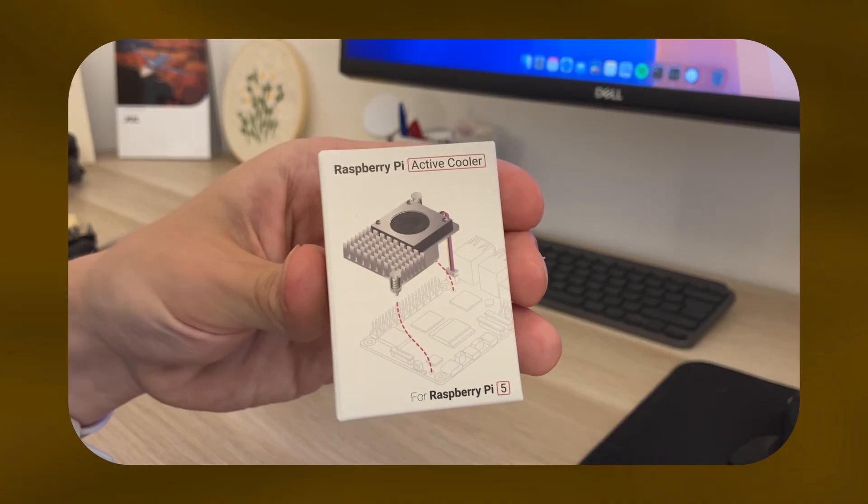I've been rocking this passive cooler for far too long and I think it's really time to upgrade to an active cooler. In this video we're going to do exactly that and also test the performance to see if it was really worth it.